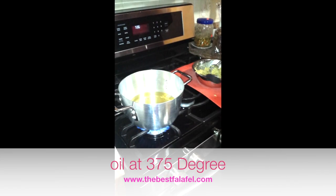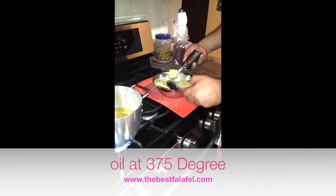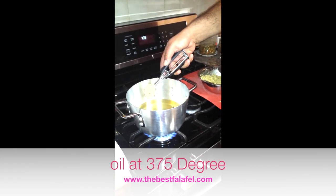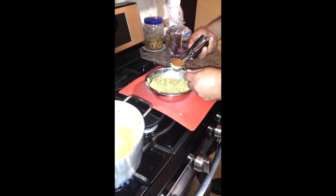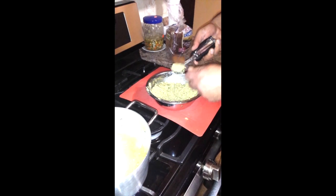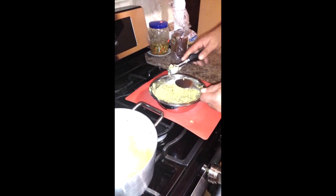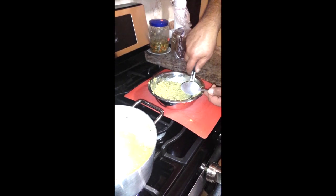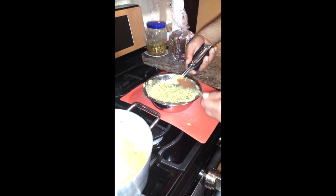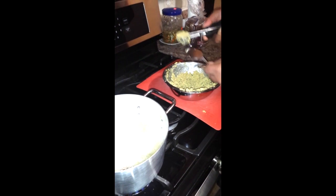Let's go! Scoop some falafel, flatten it with the spoon, and just drop it in. Don't be afraid — just be careful with the oil. You can practice the motion outside the oil a few times to make sure it's coming out right. Close it in, dip it in the mix, flatten, and throw it in. We don't want too many at once — about five or six at a time.